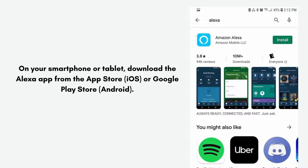On your smartphone or tablet, download the Alexa app from the App Store for iOS or the Google Play Store for Android.